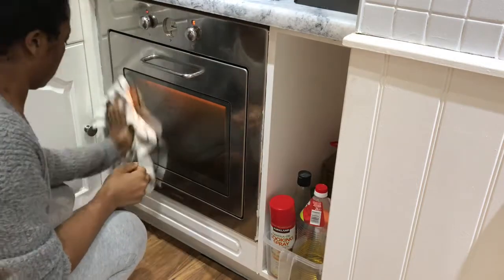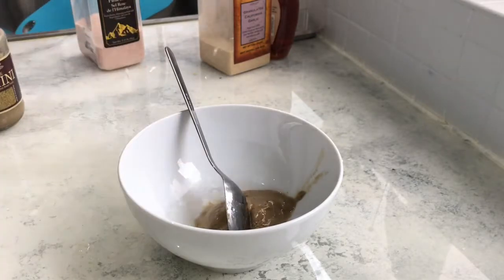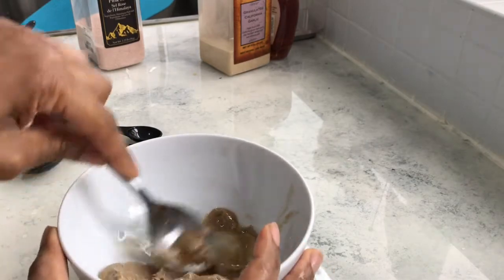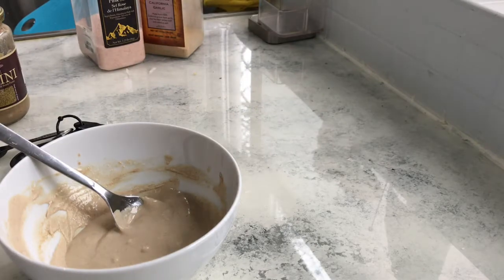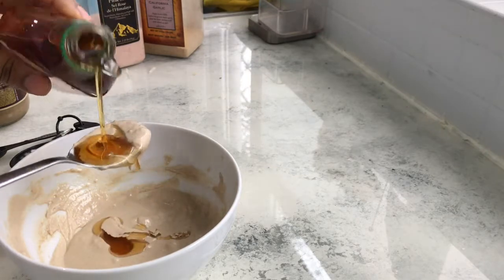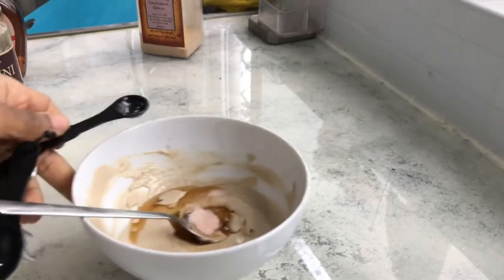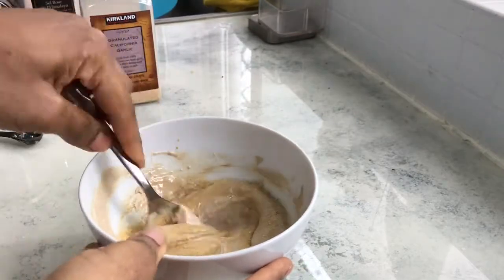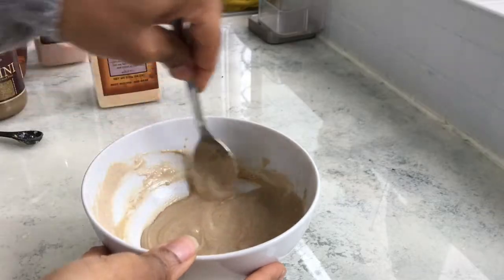For the dressing for my roasted vegetables: two tablespoons of tahini, four tablespoons of water — give that a nice mix — then about a tablespoon of maple syrup (you can add more if you want it sweeter, as tahini is quite bitter), some salt, garlic, and lemon juice. Mix it all up and put it to one side. Now we can continue cleaning.